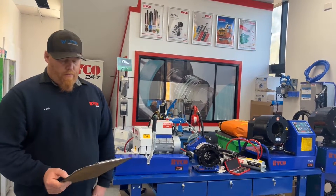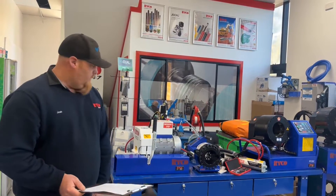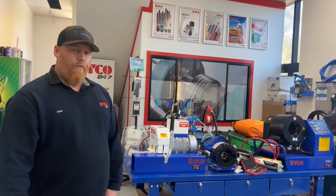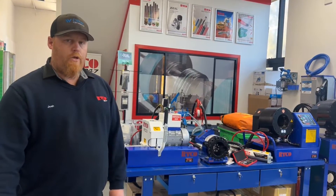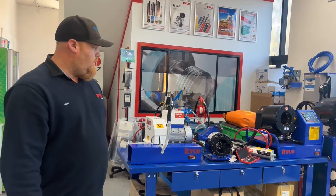Most commercially available crimp heads are single-acting, which is what we have here. They come in various types and sizes, all different voltages, from mobile applications through to fixed workshop setups. Also cut-off saws to cut hoses up as well.